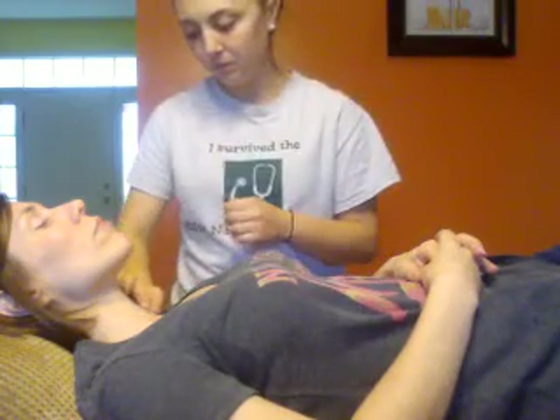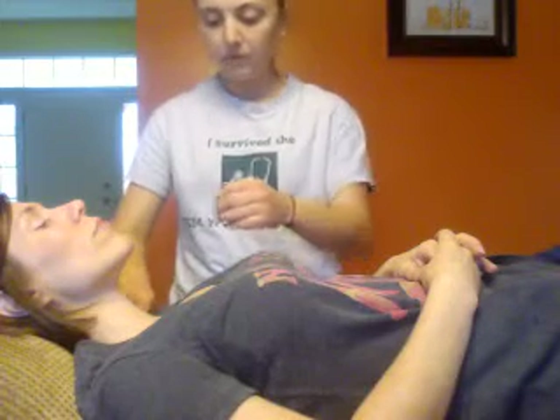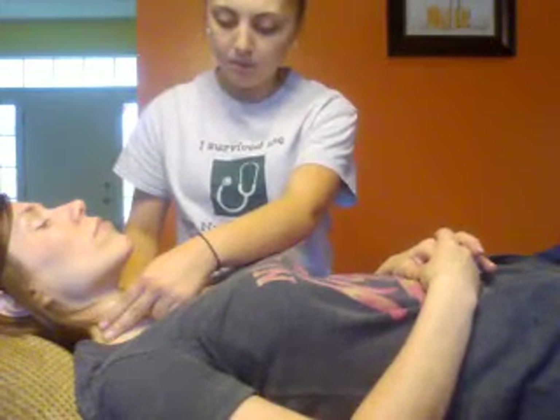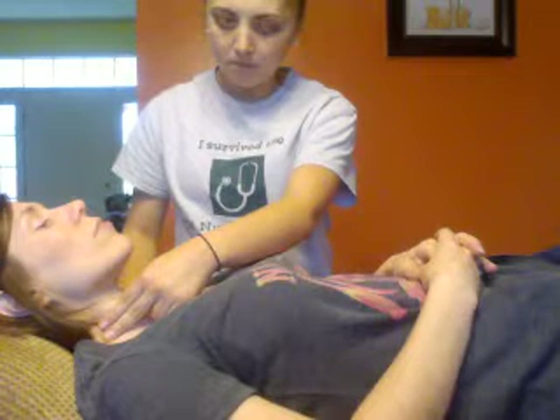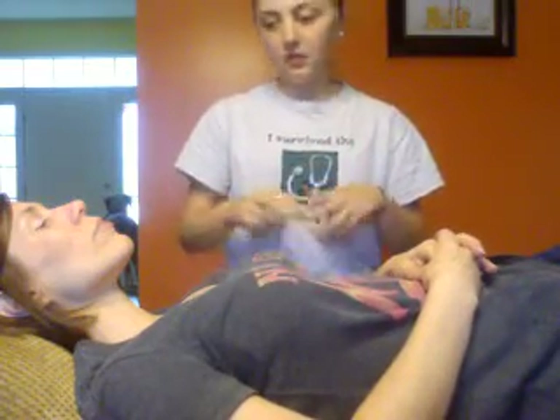Next, I'm going to palpate the carotid artery. With this, you do not want to palpate them at the same time because you can cut off blood supply and lower your blood pressure. So we're just going to do one at a time. She's about a plus 2, which is normal — they're not bounding and they're not really weak. I can feel nice, good, strong pulses.